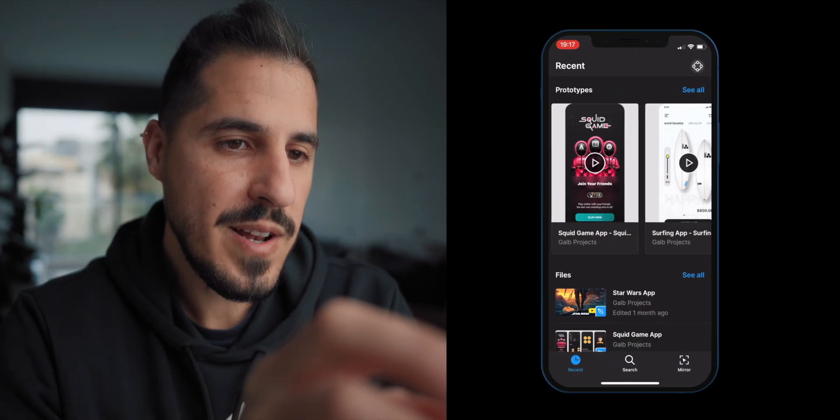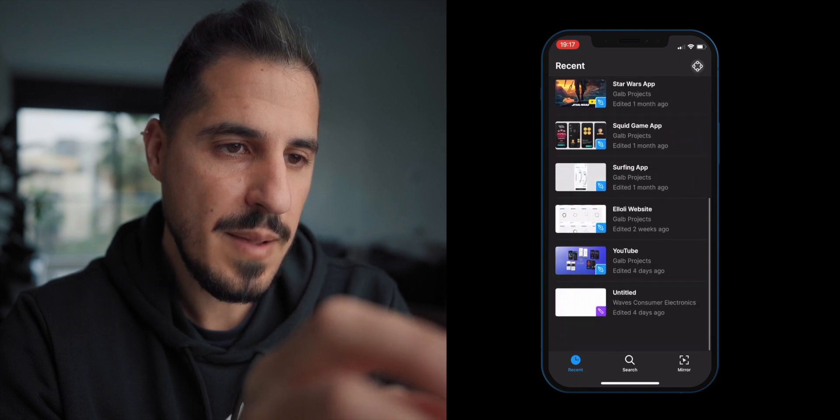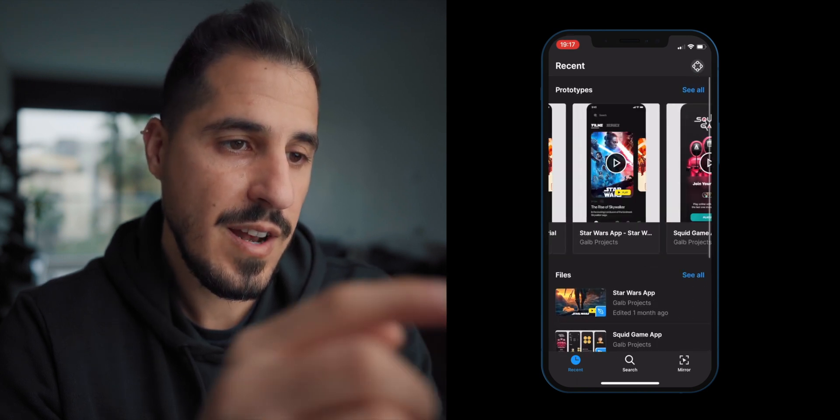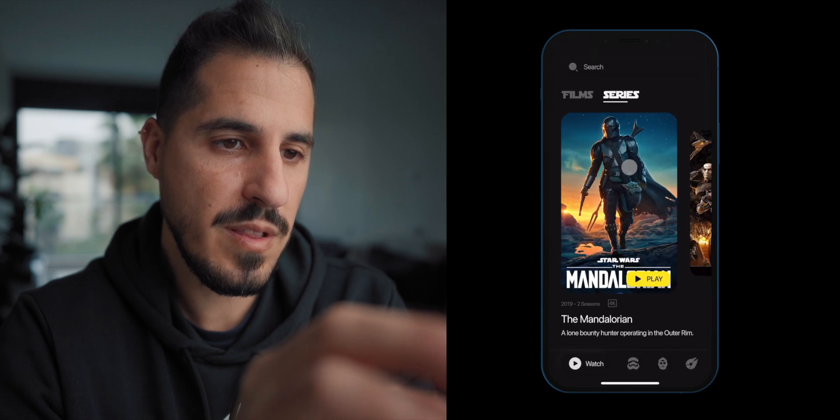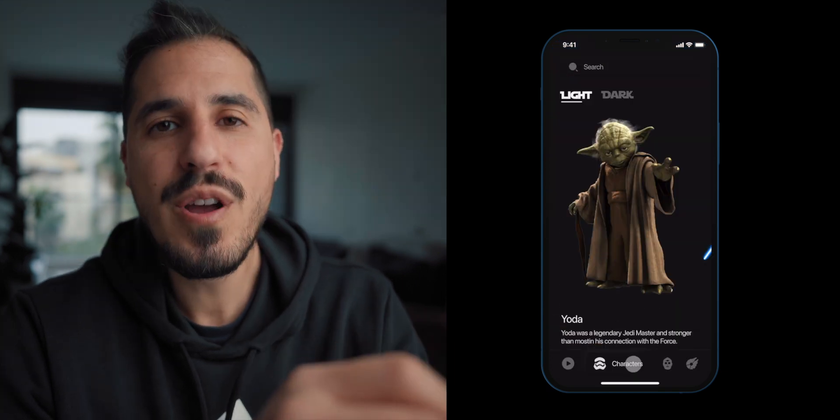After you download the app, just open it and let's take a tour together. Once we open the app we can immediately see all the recent prototypes and files. If I click on the Star Wars prototype, for example, I can actually play with it and get a feel of the app.